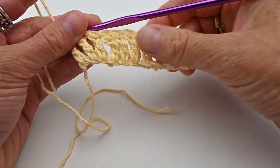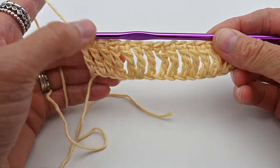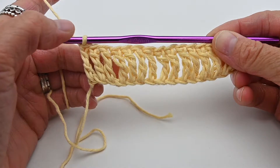Hello and welcome to a Double Stitch Creations tutorial. Today I want to show you how to do the treble stitch. If you're following US terminology it's called a treble stitch; if you're following UK terminology it's called a double treble.